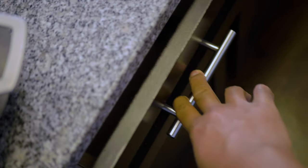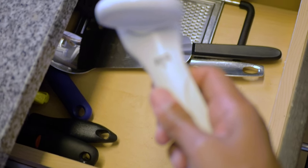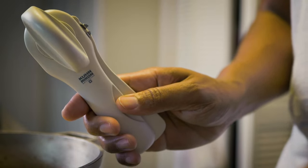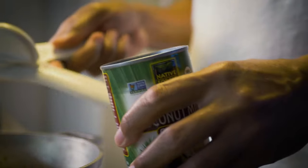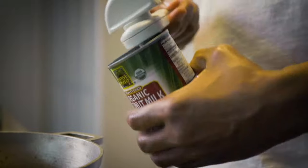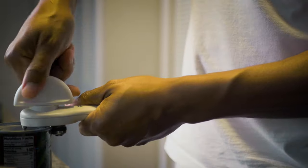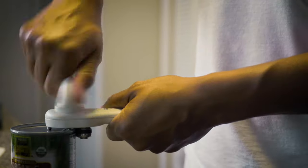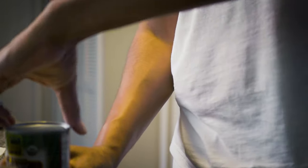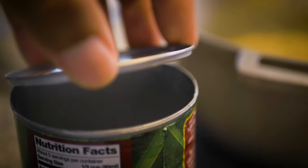Now we're going to open up this coconut milk with this awesome can opener — the link is in the description below. Trust me, if you get this can opener you will never go back to any other can opener again. All you do is latch it to the top of the can, give it a couple of spins — about 360 degrees, maybe 520, who knows. The awesome thing about this can opener is you can use your fingers to pry it open, and voila — perfectly open, no serrated edges.